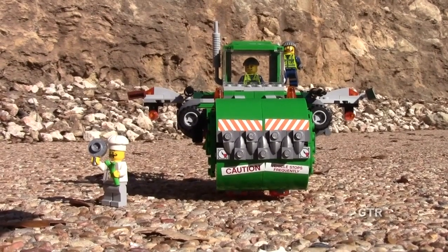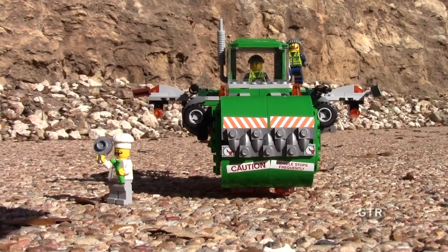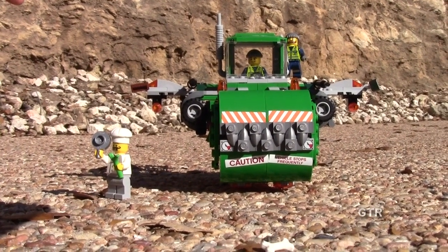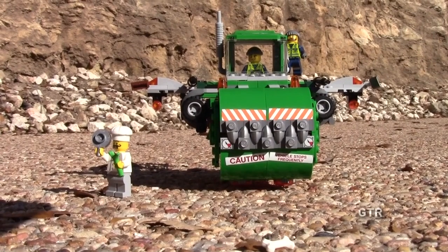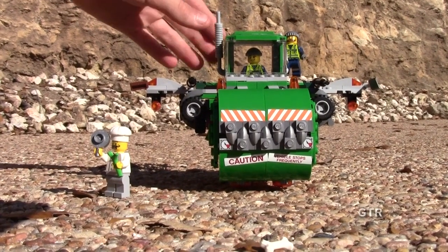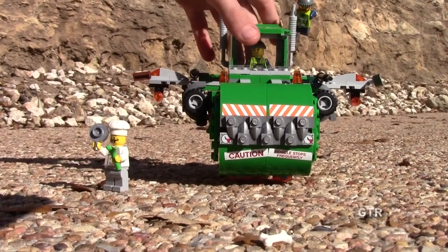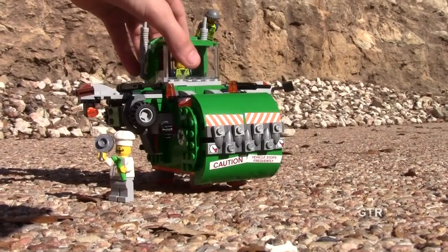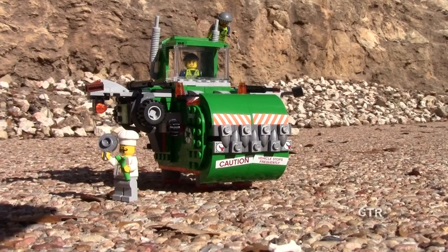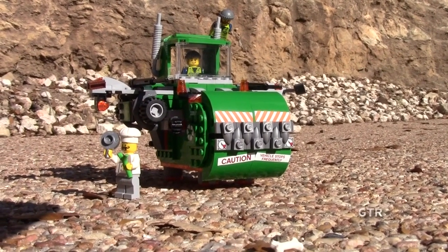Hey guys, welcome back to Garbage Trucks Rule! Today we are here to show you the Trash Chomper. We did a video about the garbage truck yesterday or the day before, and now we're going to show you the main one — these both came in the same set. I kind of think this is what everybody really wants to see. The garbage truck is cool, but look at those teeth!